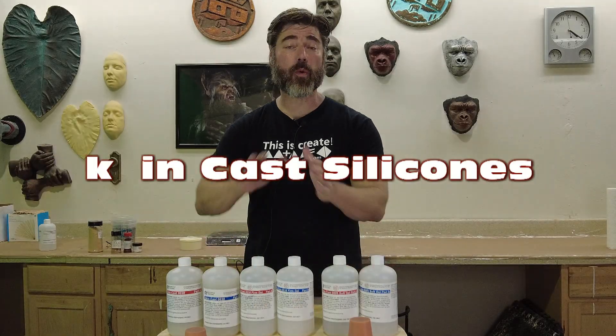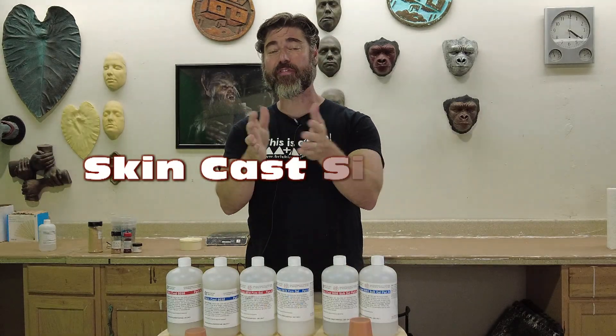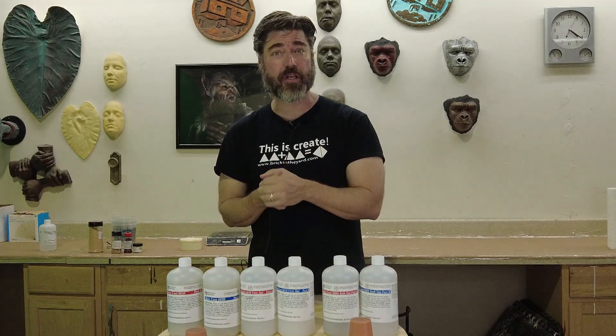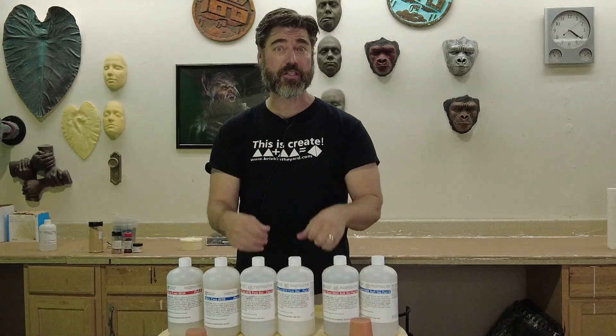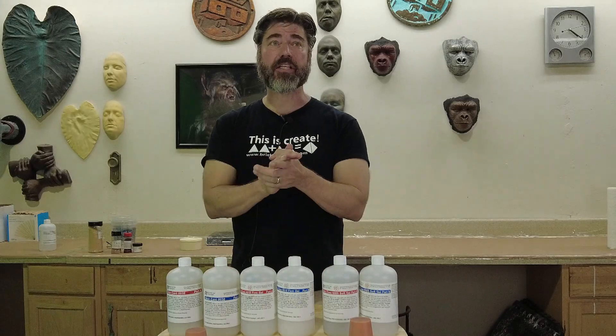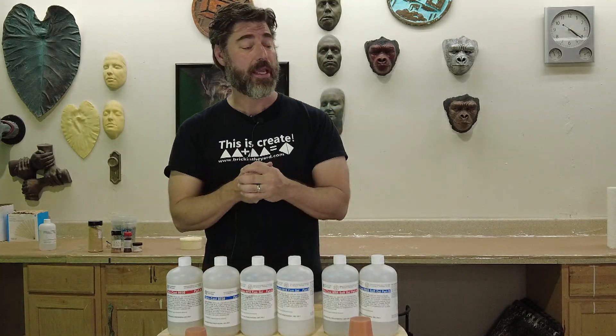It's time for another tutorial. As some of you who follow us on Instagram have noticed, we have a new silicone, so that means it's time for some more videos explaining some of the nuances of some of the new formulas. What we have recently done is expanded our line — this is kind of our house brand of silicones for medical simulators and that sort of thing — the Skin Cast line of silicone.